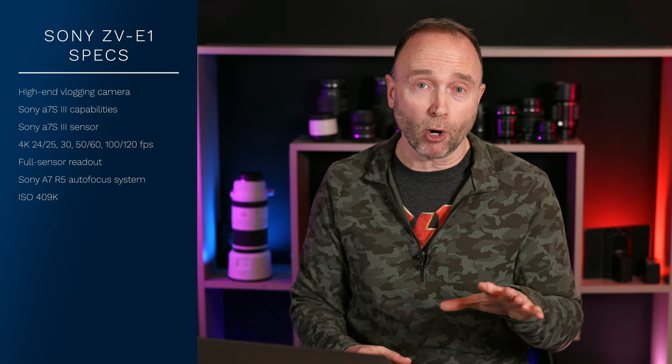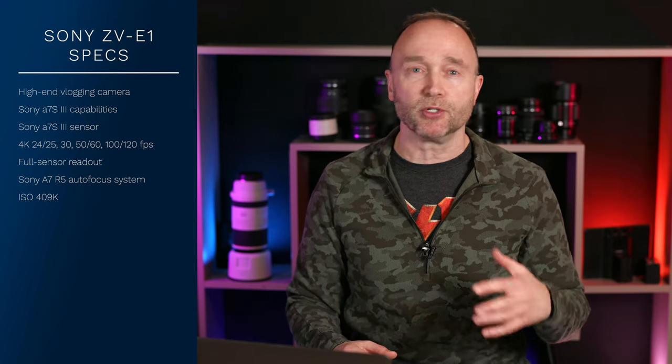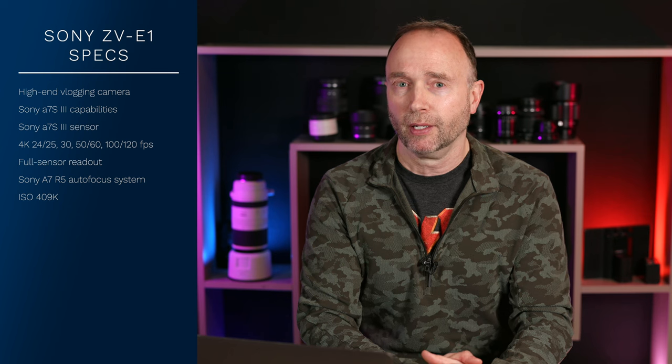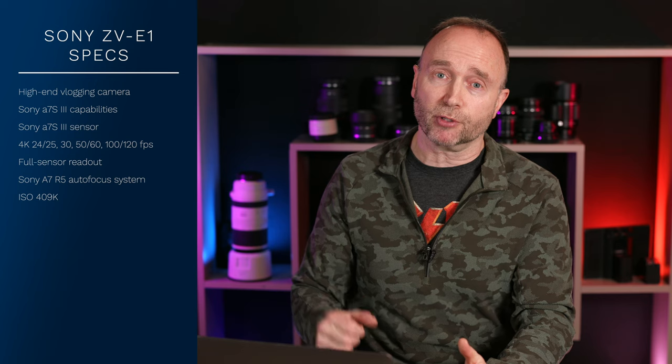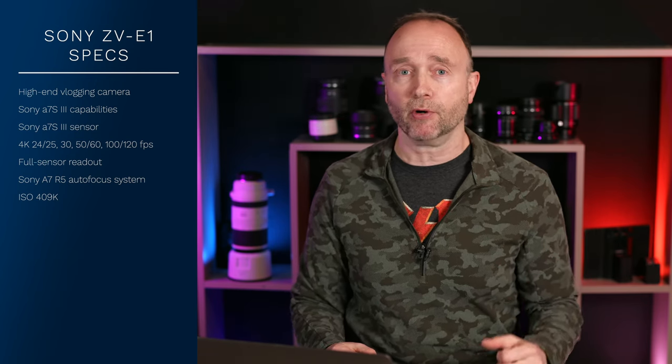In terms of pricing, this is where the ZV-E1 differs greatly from the ZV-E10, the ZV-1, and the ZV-1F, which sells for around $498 but is just an absolute terrible camera. Do not even consider it if it goes on sale for $200, because with a contrast detect depth-from-defocus autofocus system, it's going to drive you absolutely insane.